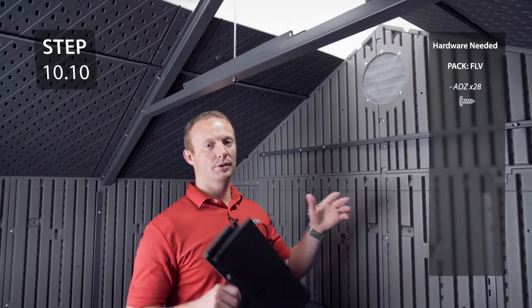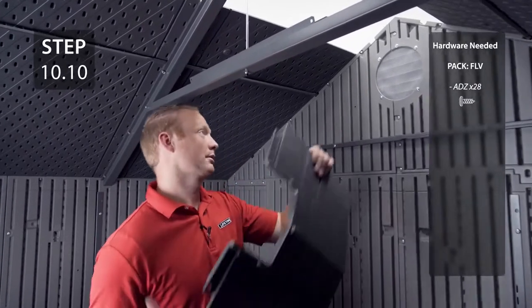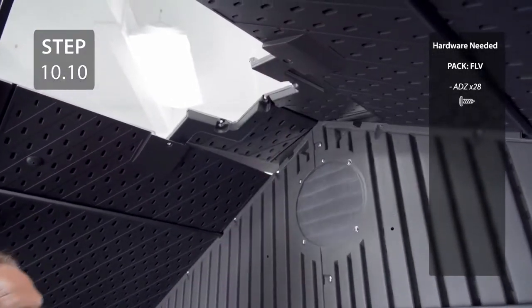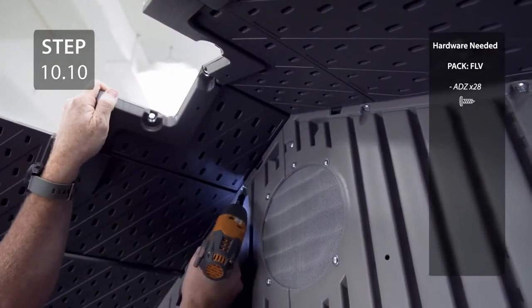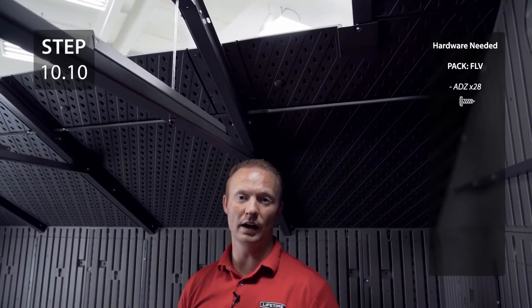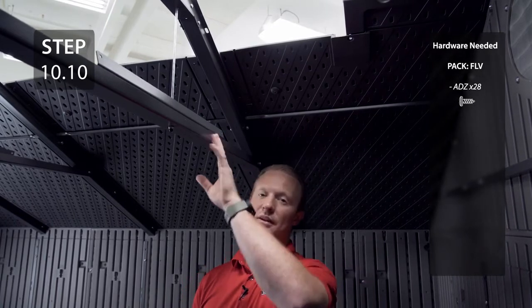Starting at the back of the shed, place a roof cap labeled AGG over the gable and secure with the hardware. Add the next three roof caps labeled AFY, overlapping the previous roof cap and securing through the roof panels and the truss.